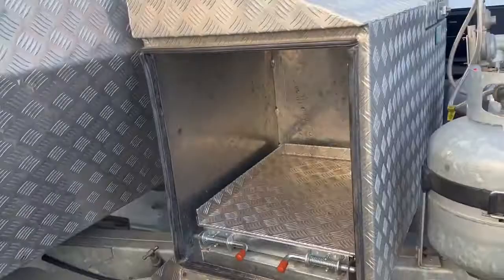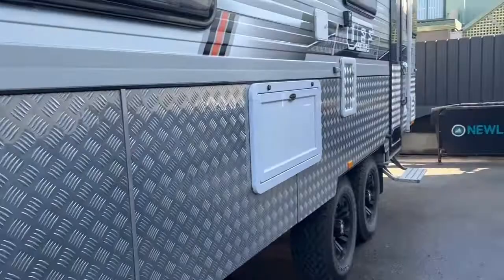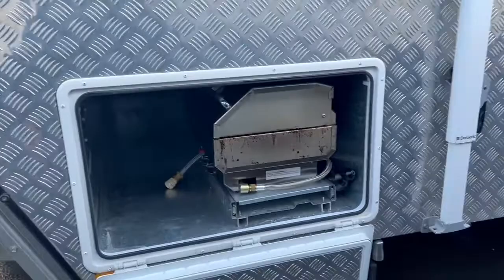Grab handles at the front, work light also at the front there, front window and checker plate all the way around the caravan. In the tunnel boot we've got a gas barbecue plugged straight into the gas bayonet right here. Also note that the tunnel boot is also fully galvanised.